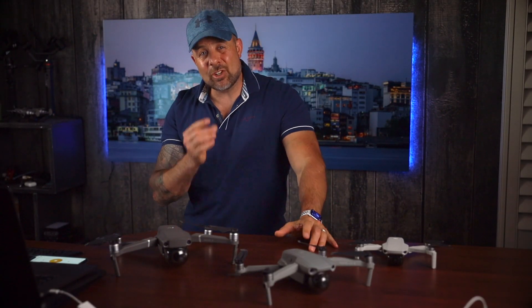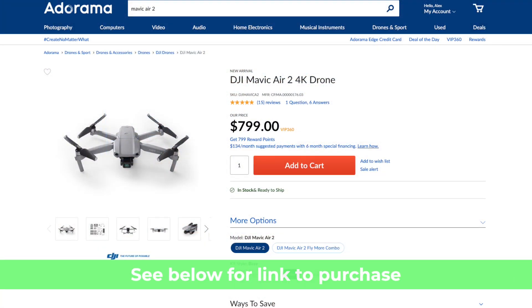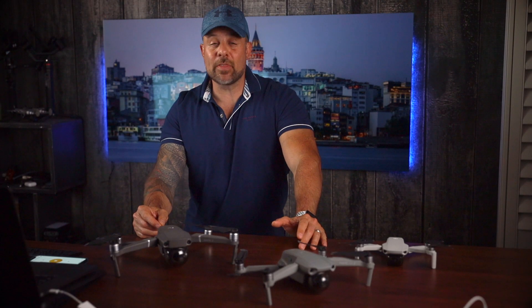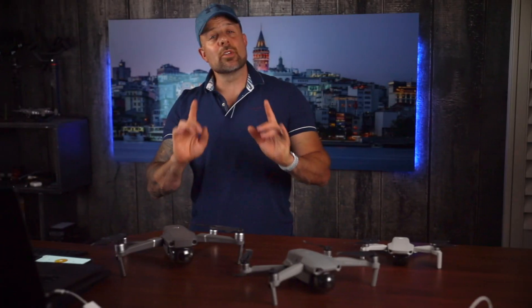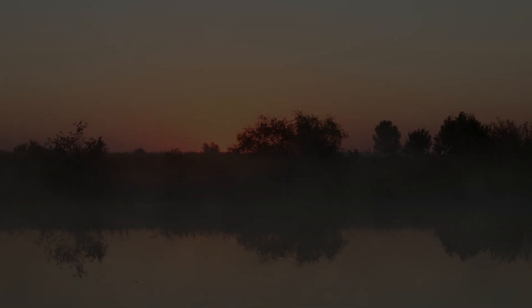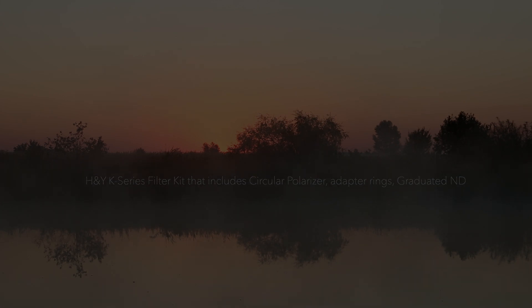And there you have it — seven reasons why the Mavic Air 2 is a great upgrade over the Mavic Mini. This is just a fantastic drone, and honestly I can't think of a better drone you can get for under a thousand dollars. At $799, it's well under that threshold. Now let's get to the details of our current giveaway. Prizes include a GoPro Hero 8 Black and an H&Y K-series filter kit with a circular polarizer, adapter rings, and an ND filter.